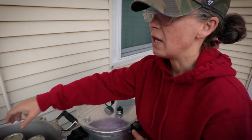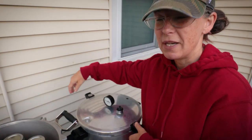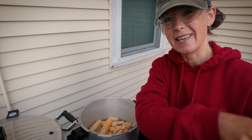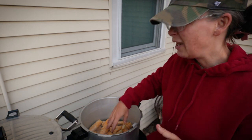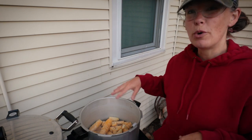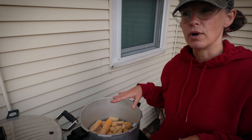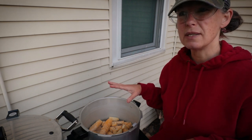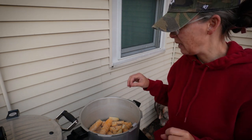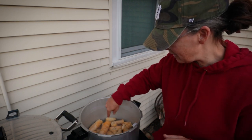I have in my canner — this isn't the right lid for this, I know — but warming up because they were in the fridge last night. Canned corn for the first time. It doesn't look pretty because I didn't do it great — it was my first time — and I cut into the cob a bit, so a lot of the milky bits came out, but that's okay. We'll pretend it's cream corn. But I'm going to boil this — hard boil it for 30 minutes and simmer it for an hour.